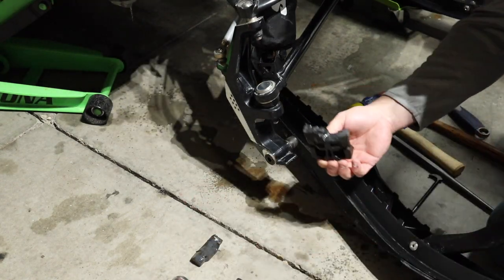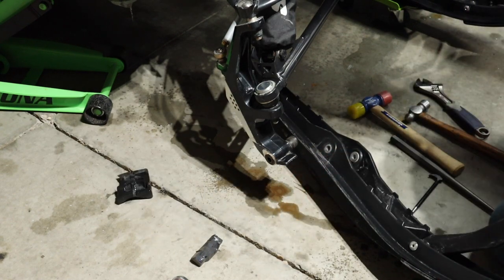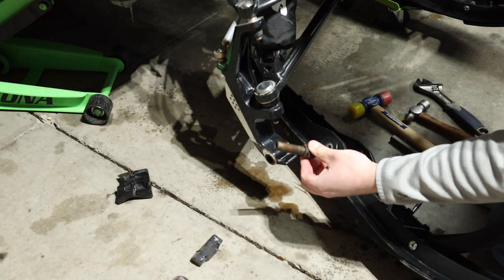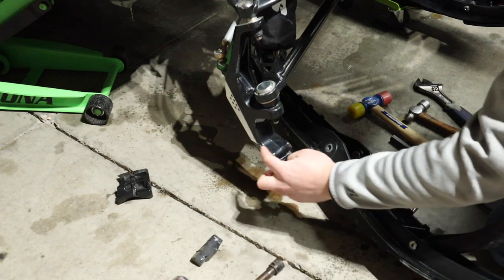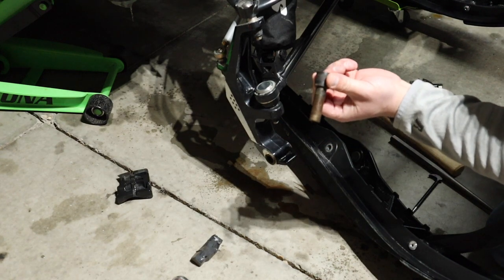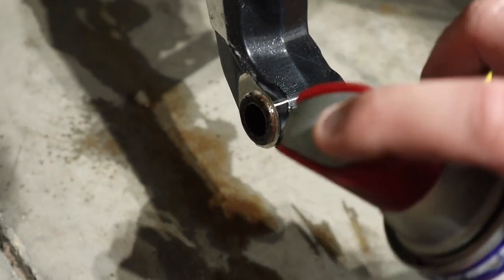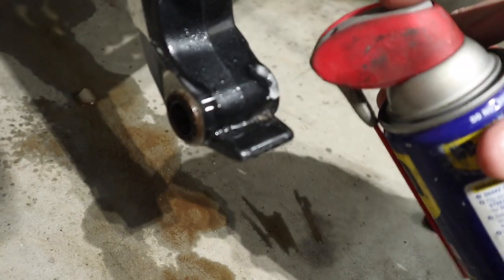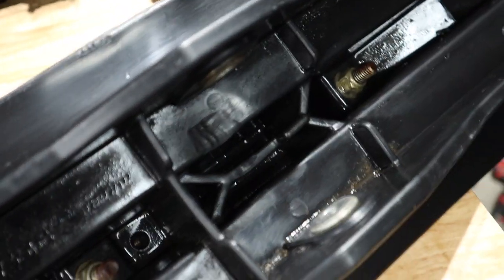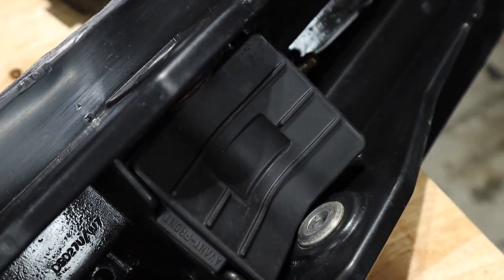There's the old ski stopper. Looks pretty bad — not much left of it. So, pull this bushing out. I'm going to clean it up while I'm here, clean up this outside, and lube this up with some WD-40, put it back in, and you should be good to go on it.